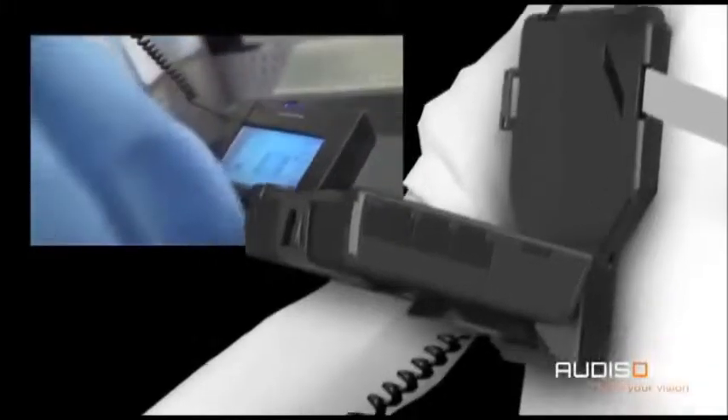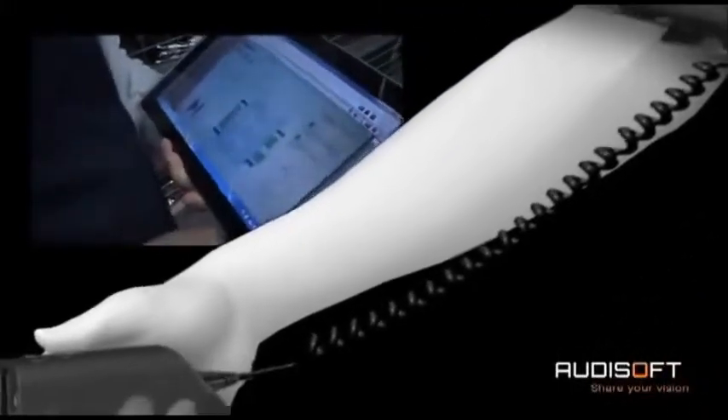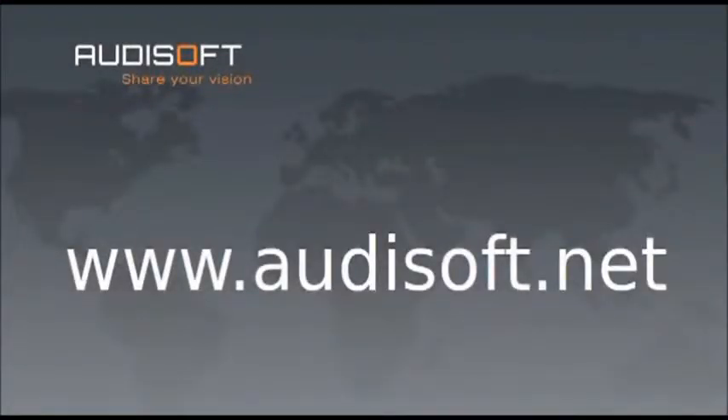This concludes our demonstration of the next generation of Odisoft's mobile telepresence in operation solution. For more information, please visit us at www.audisoft.net.